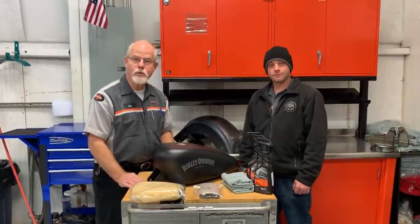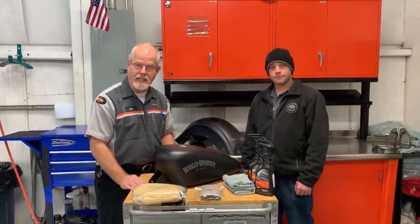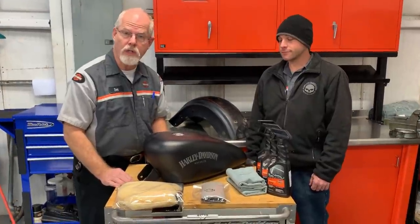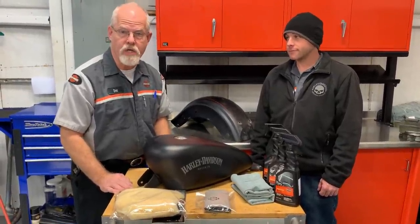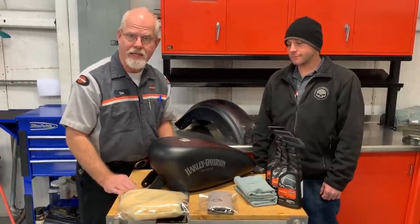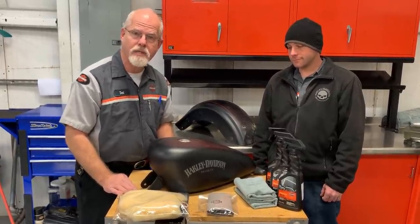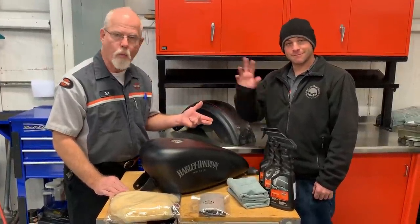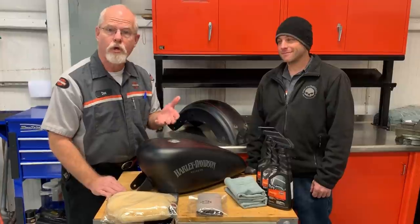Welcome to the service clinic at Low Country Harley-Davidson. I'm Doc Harley. A lot of you out there have a denim colored Harley-Davidson and I've gotten a few questions on how do I take care of my denim. I can't wax it. I don't want it to shine but I want to take care of it and clean it. So I brought in our detail specialist Paul to walk you through how to take care of your denim paint.